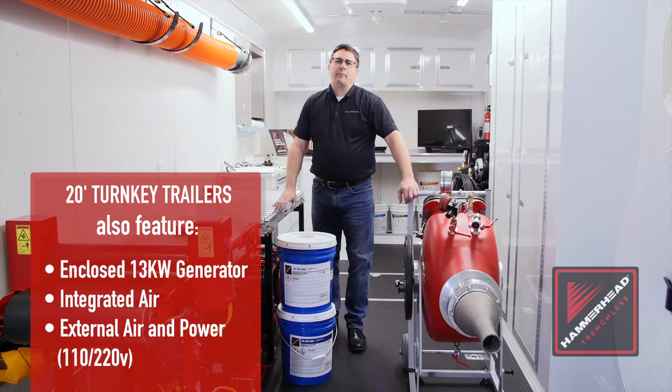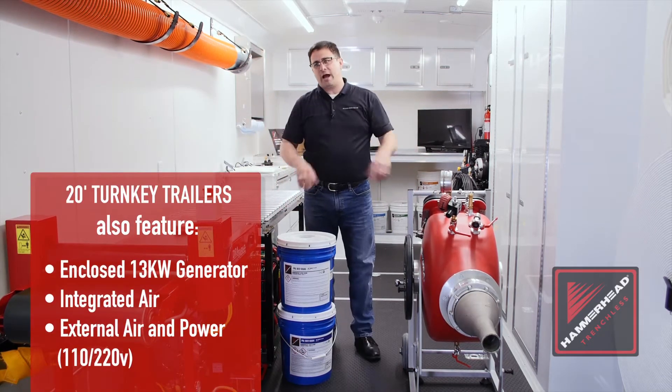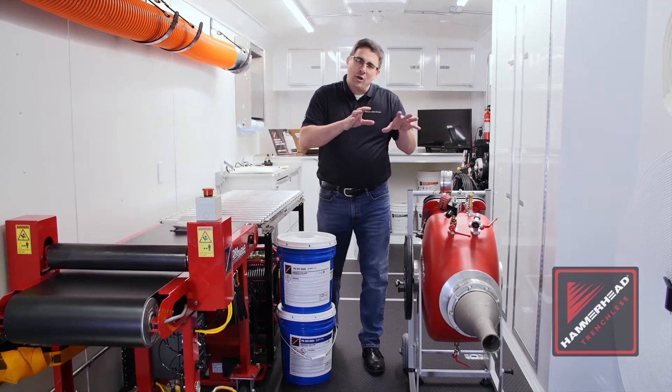Welcome. What we're standing in is one of our Hammerhead turnkey trailers. These trailers come equipped with everything you need to get the job done correctly on a lateral lining project. But the key thing is making sure you have the right tools.